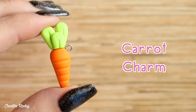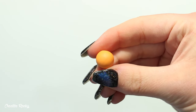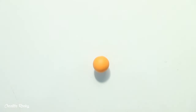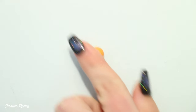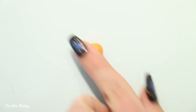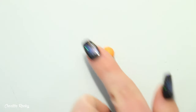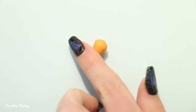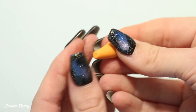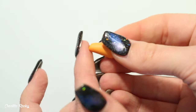The next charm is a simple carrot. Start with some bright orange polymer clay rolled into a ball, then set it on your work surface and roll it into a teardrop shape — wide at one end and narrow and pointed at the other. Apply more pressure on one side as you roll to create this shape, then pick it up and gently perfect it with your fingers.